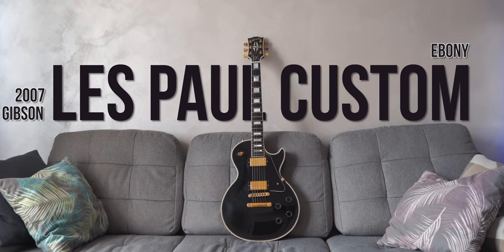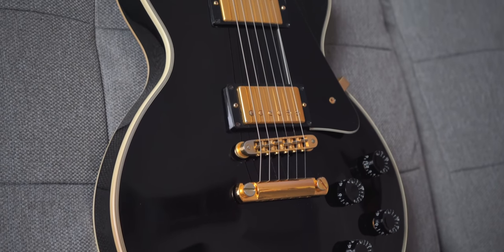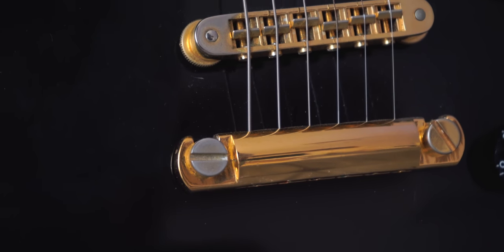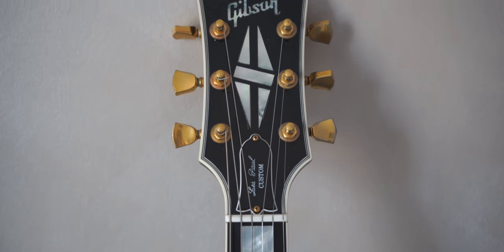The Gibson Les Paul Custom Ebony — the queen of Les Paul guitars. Super heavy with a very deep and rich sound. Not the easiest guitar to keep clean and pristine, as you can see. But I want to play them and enjoy them, so it's okay. I usually keep this guitar in standard tuning.